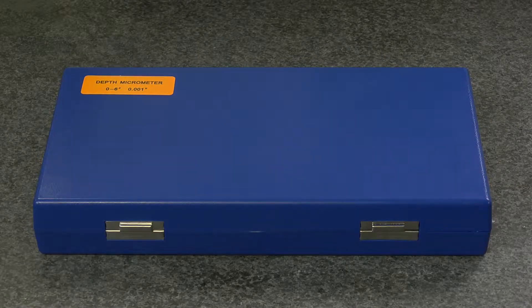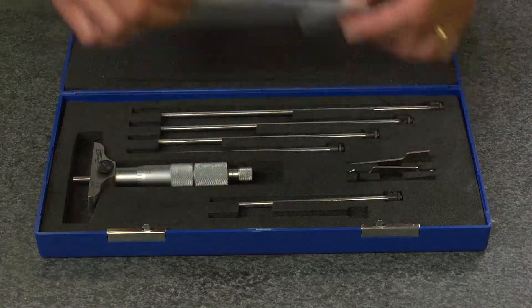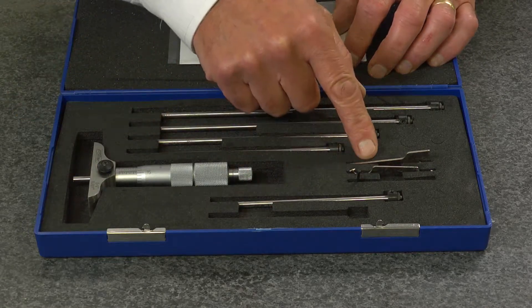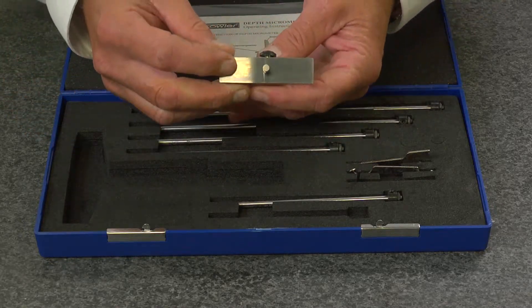The Fowler 0 to 6 inch vernier depth micrometer set is supplied in a fitted case with an instruction manual, six rods, and adjustment tools. Graduated in 1/1,000th of an inch, it features a 2 inch base that is ground and lapped for accuracy.